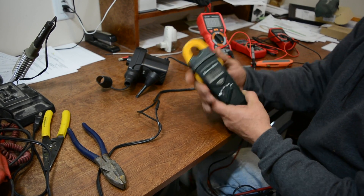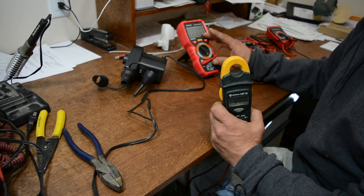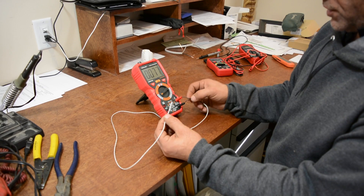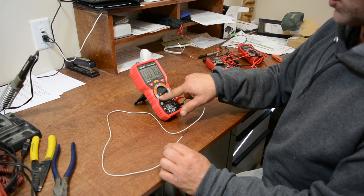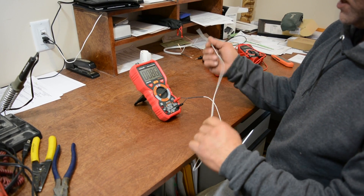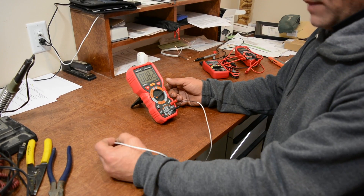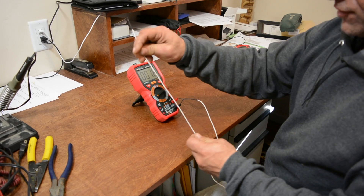One more feature I want to show you — not every multimeter has this, but this one does and I use it the most. This multimeter came with a thermometer probe. You connect it to the multimeter and select Celsius or Fahrenheit. Hold the probe and you can watch the reading climb. This is actually really useful when checking components that are heating up — for example on a circuit board where something may be malfunctioning and drawing too much current, or for checking a refrigerator or freezer.